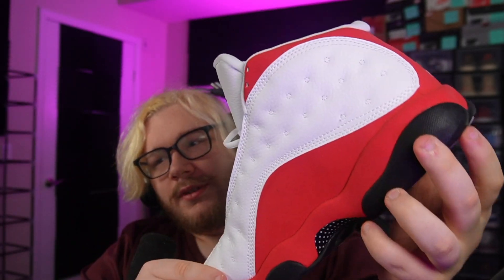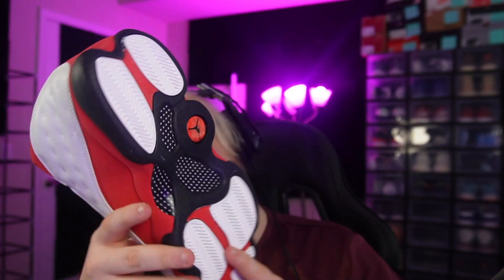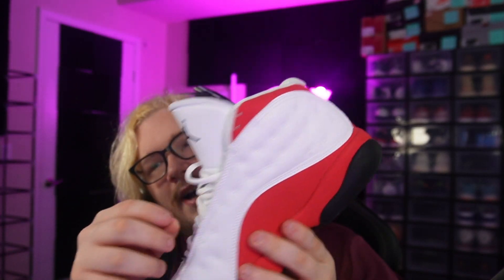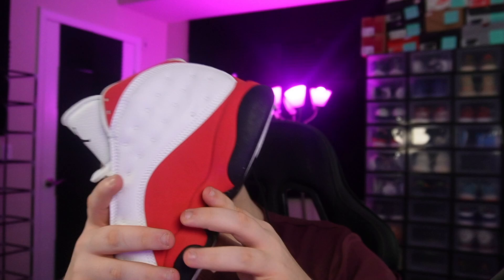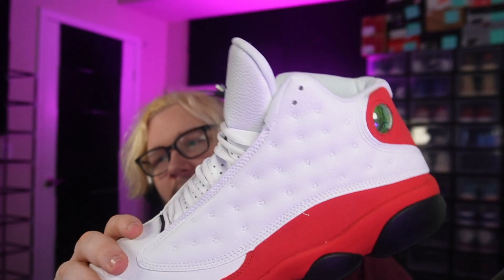Here's the inside of the shoe. Overall, the padding and stuff feels pretty good — I feel like that would be fine comfort-wise. I just feel like the quality is a little bit lower than what it could be, and some of the things like legit checks are a little bit worse. Here's the other pair.